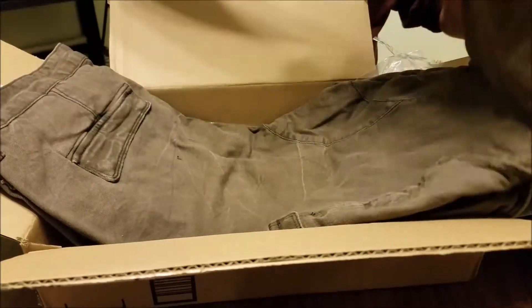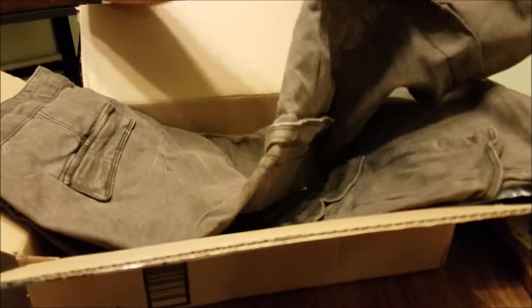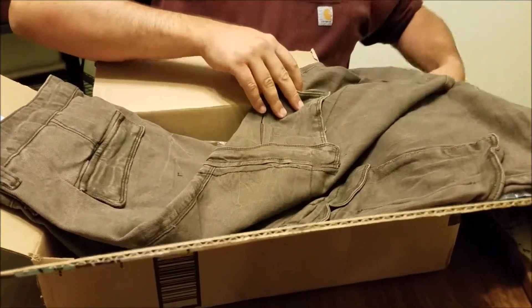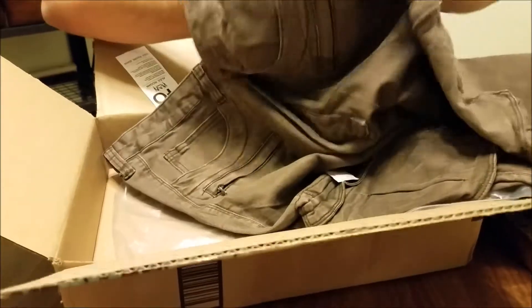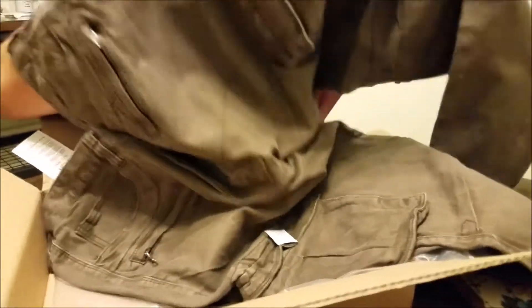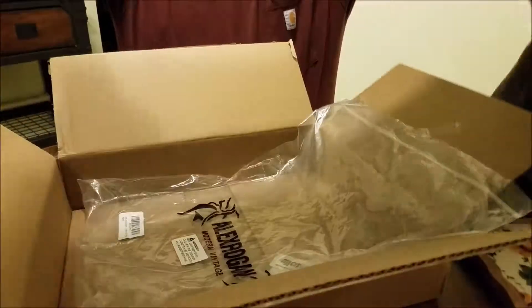I wouldn't say very thick jean material. These aren't double — well, maybe the knees are a little bit double in the front. I wouldn't call them motorcycle pants, but I would call them pseudo nice jeans.